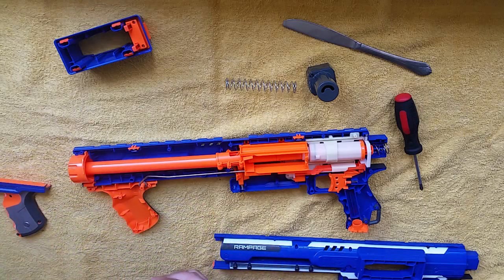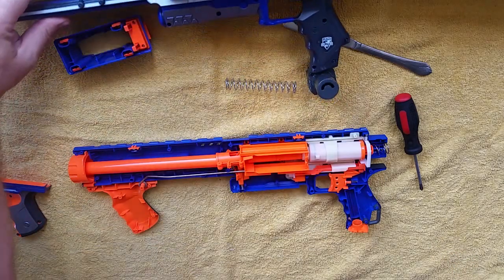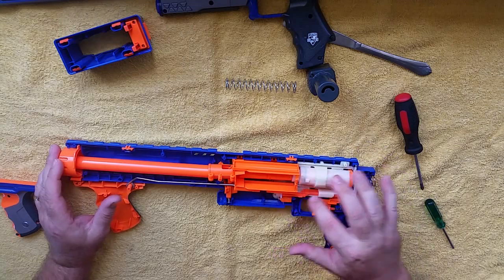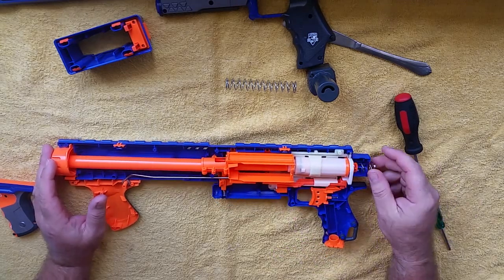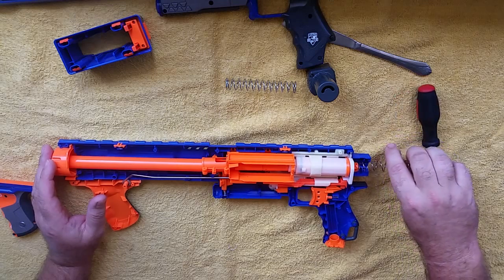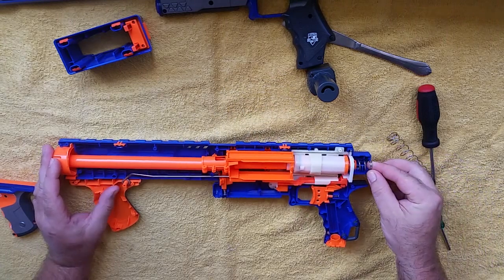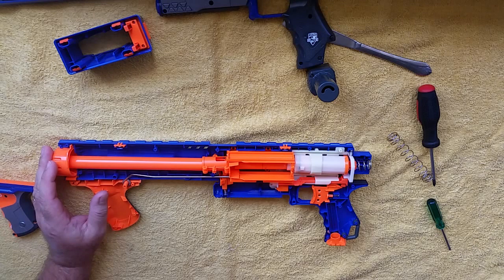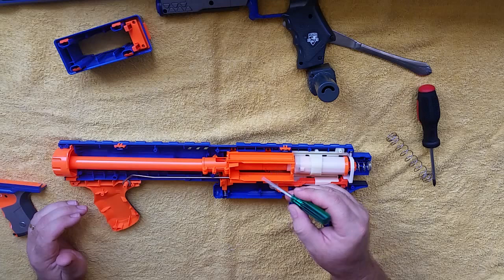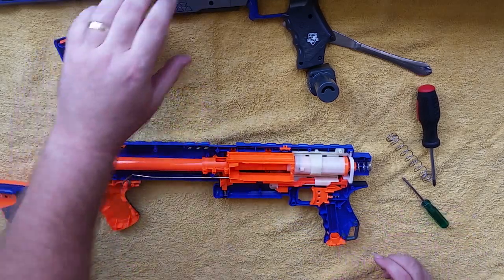There we go — nice and easy, one piece. I lost one screw but there it is. I love the simplicity of this blaster. You've got your trigger, trigger mechanism, plunger tube, stock spring, and your trigger catch, which as you know is always going to stay in place. Everything is perfect and ready to go.